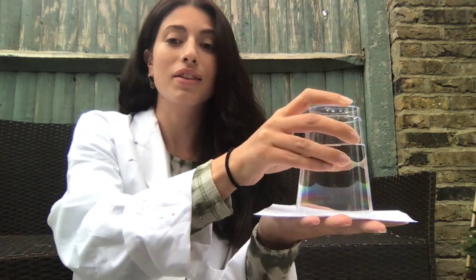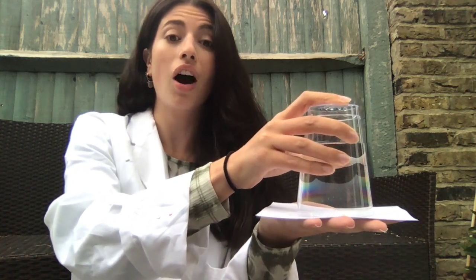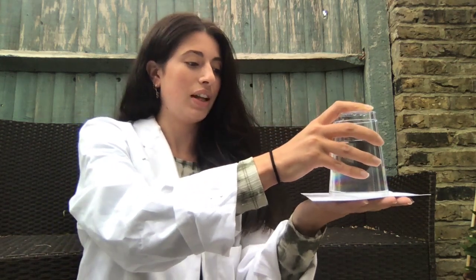What do you think is going to happen when I take my hand off of the card? Make a prediction now. Let's find out.